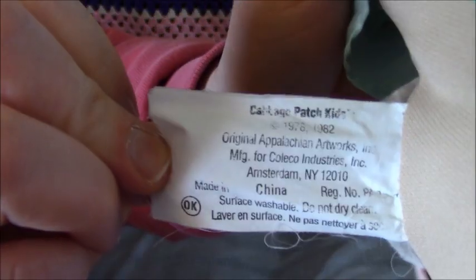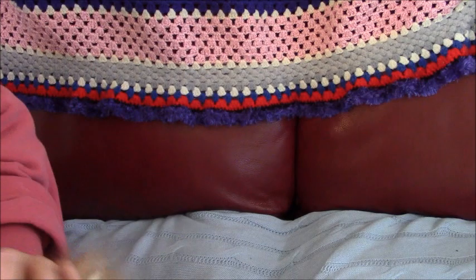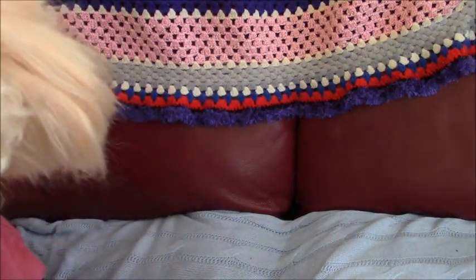Here she is from the OK Factory, and her head mold here is number 10 on her leg stamp.